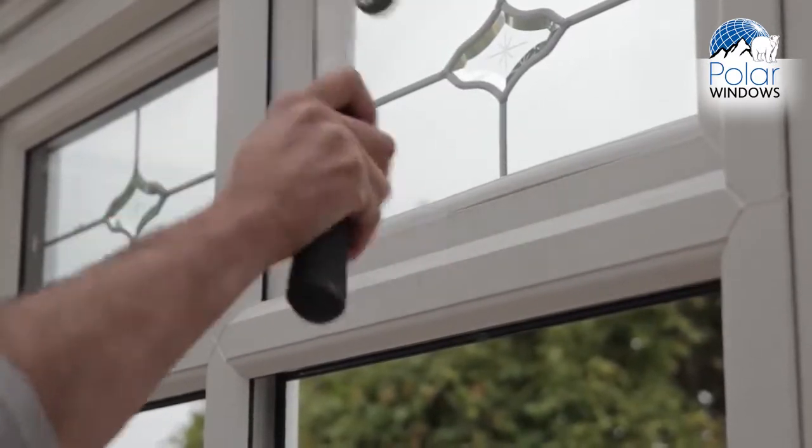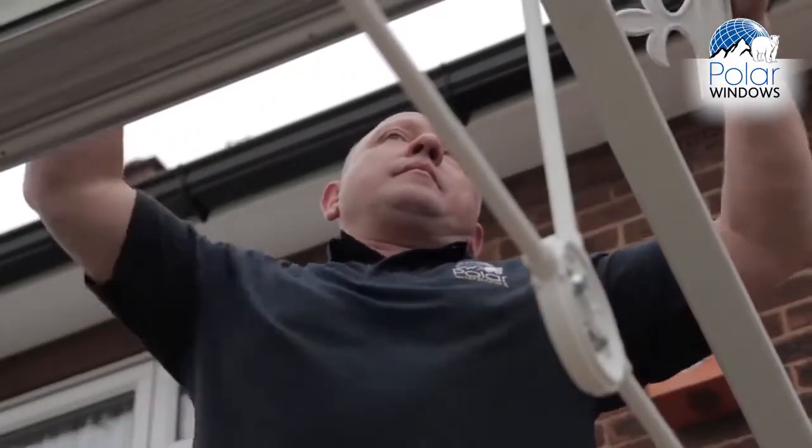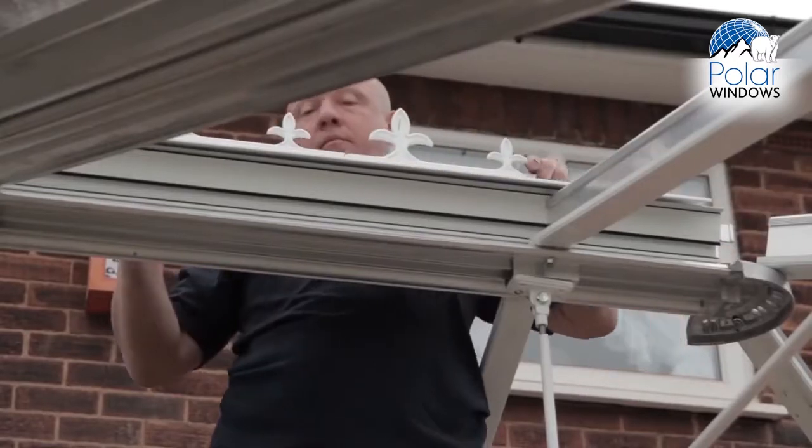As you can see, the frames are now up — this is the fourth day and all the frames are in place. The roof is on and we're currently doing the glazing.